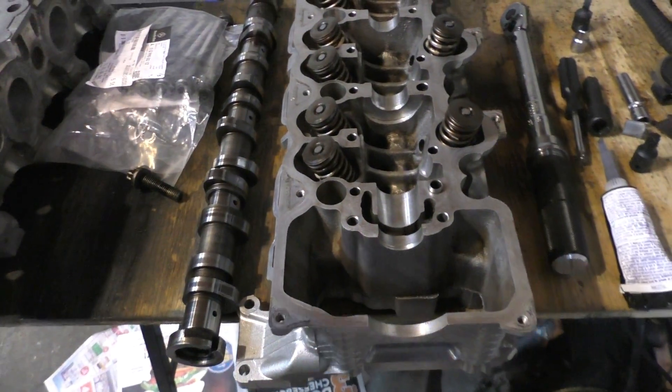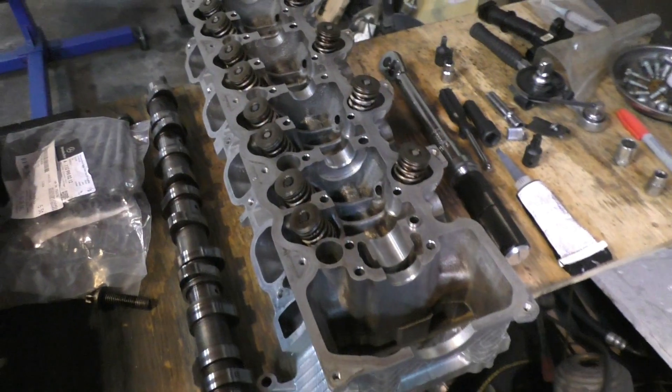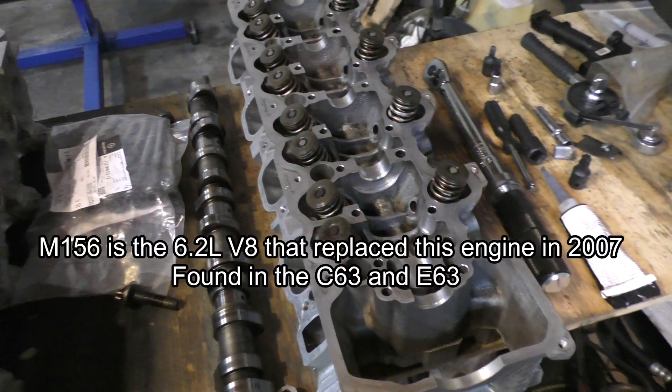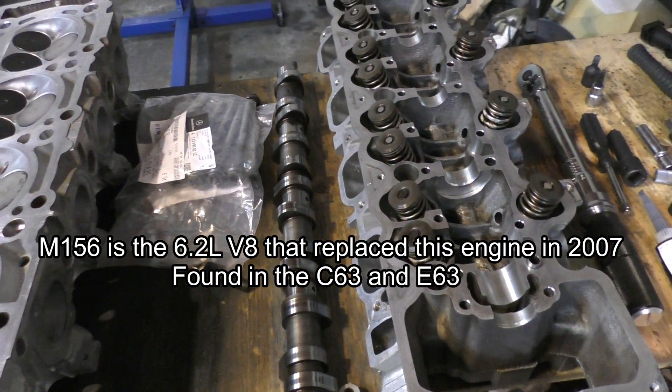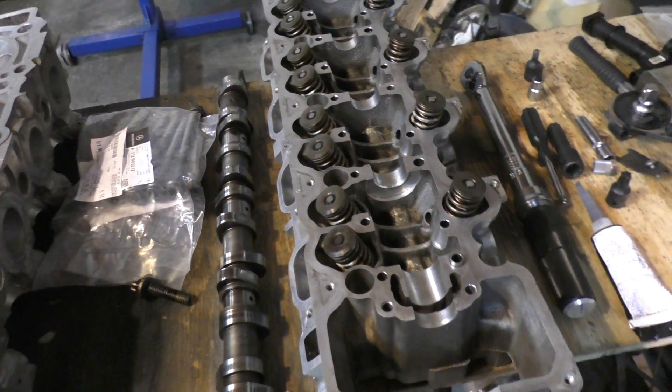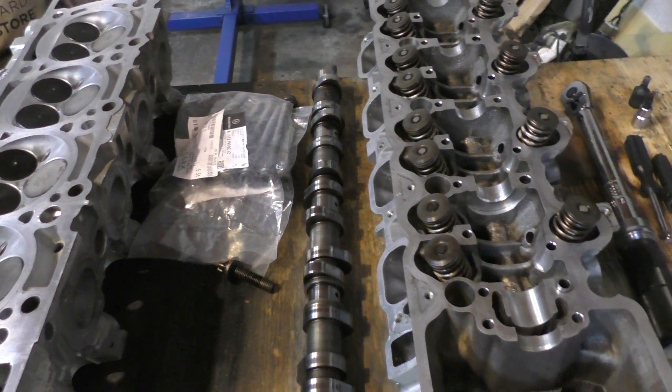I think that simplicity is a really good thing because that's probably the reason why there's nothing that goes wrong on these heads. The engines that came after this — the M156 — did have a lot of issues with the camshafts, and some of the newer engines had issues with variable valve timing systems where the magnets needed to be replaced after certain intervals.